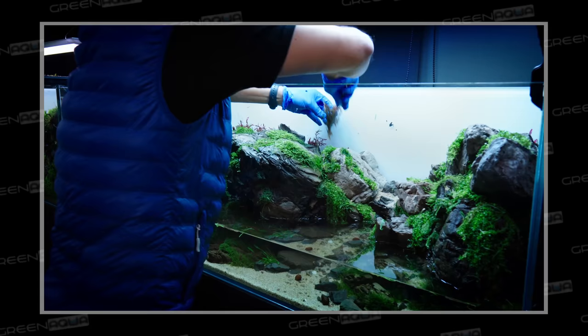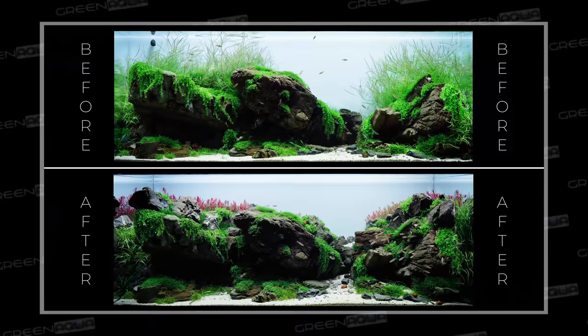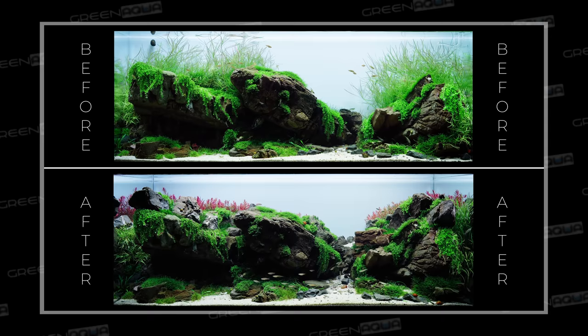Thanks for that! Most of you guys have told me — Juan included — that you liked the way I proceeded with the first tweaking of this layout. Today we're going to do a second tweaking without Juan's knowledge, and I'll explain to you why we have to do that. Welcome to the beautiful world of aquascaping!